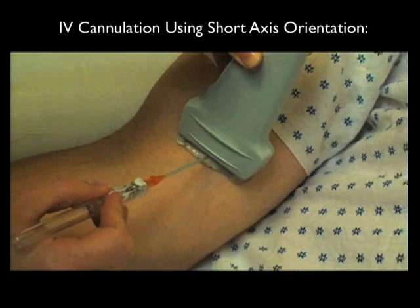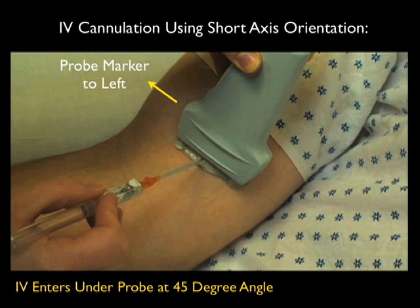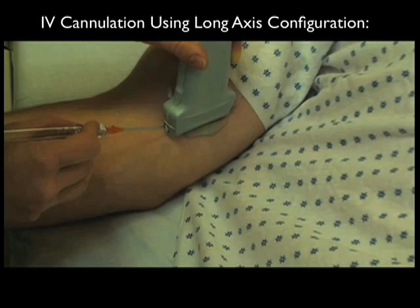Here's an example of an IV cannulation using a short axis orientation, which is the preferred primary orientation for placement of a deep peripheral guided IV. Notice here the probe marker is configured to the left to orient to the screen indicator dot, which is also configured to the left. The IV would then enter underneath the probe at a 45 degree angle. As the IV goes in underneath the skin and more proximally up the arm, it's important to move the probe a little bit more proximally to stay in line with the tip of the needle.